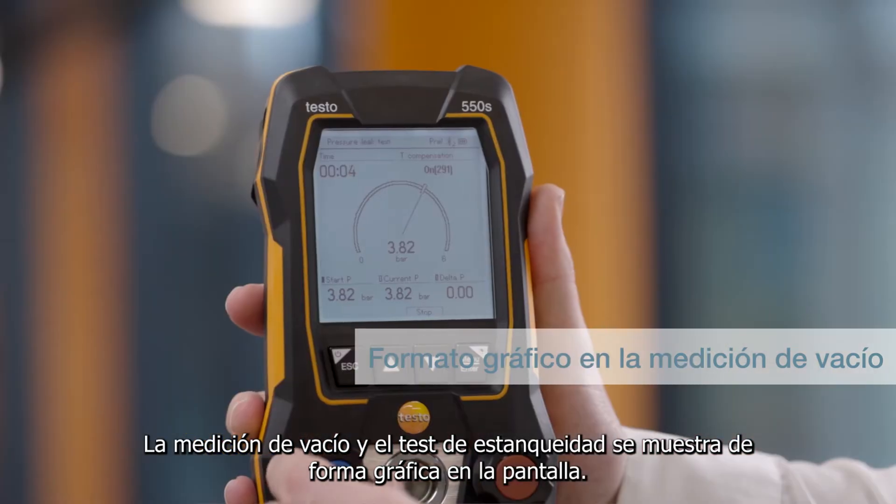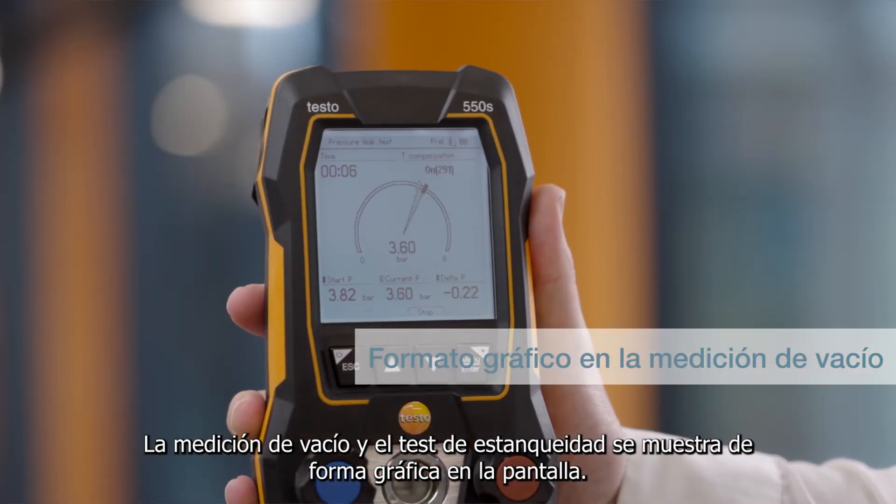For evacuation and tightness testing, the measurement is shown as a graphic progression.